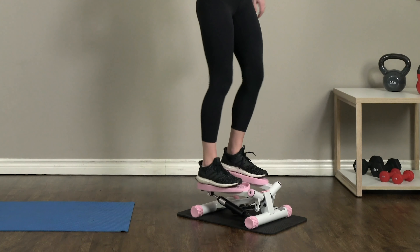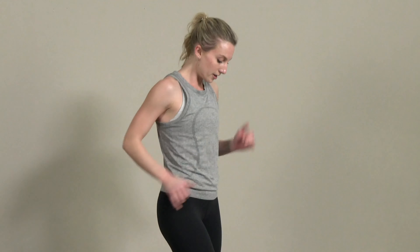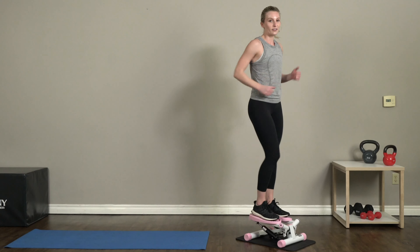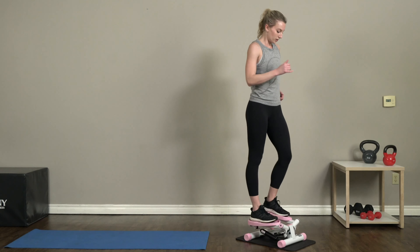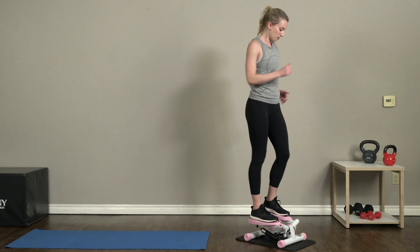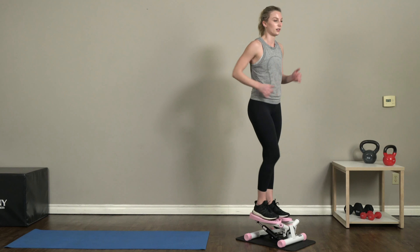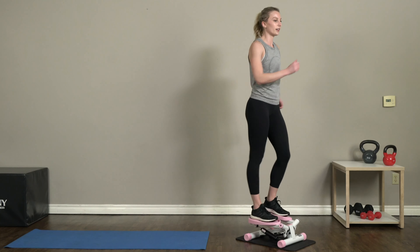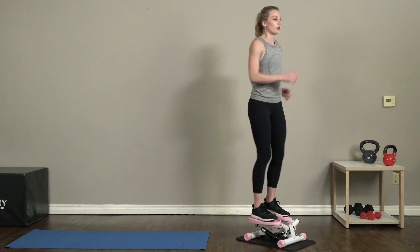We're gonna start off with a quick step — a little faster pace than you were doing earlier. We're not worried about doing a full step here, just trying to go as fast as we can to get that heart rate up. Great job, guys! Keep that pace going, swing those arms nice and smooth along with those steps.